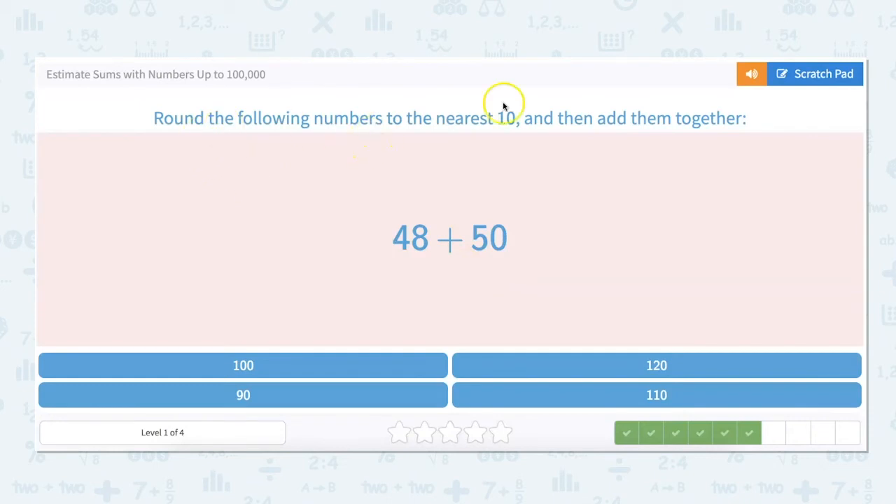Let's go ahead and round these — this one we could even kind of do in our head without writing it out. We know that 50 is going to be the number we keep because it's already at the nearest 10, and 48 rounds up to 50. And I know that 50 plus 50 is 100.